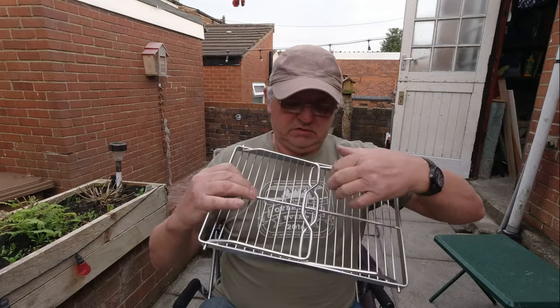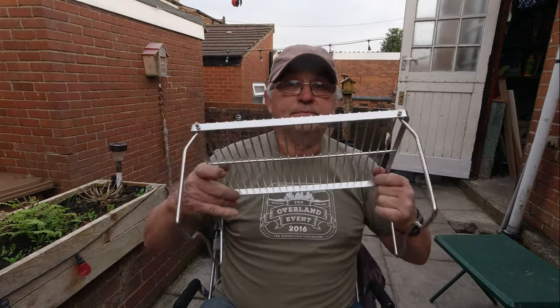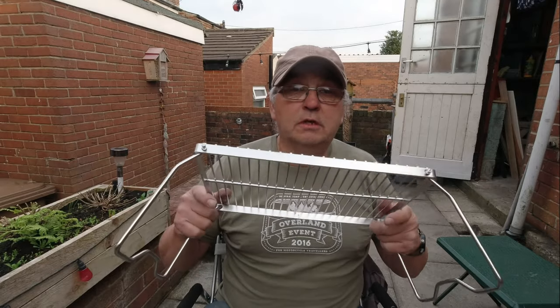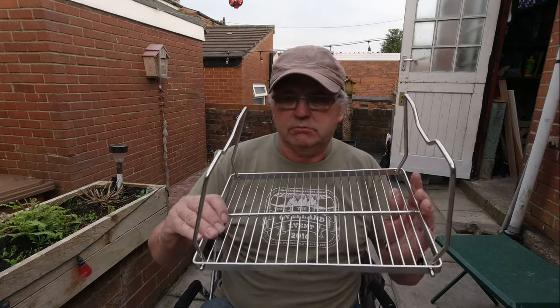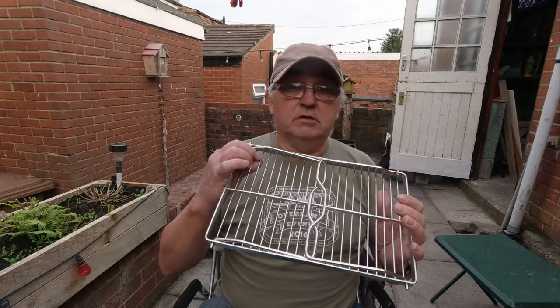It's a small grill that folds out and it's ready for going over your fire. On Amazon it was £16.99, and considering things are on a bit of a go-slow with deliveries, it only took about three or four days to come from Amazon, which I thought was quite good considering everything's on lockdown.